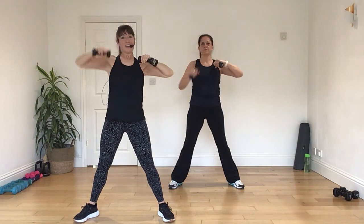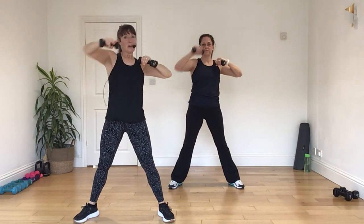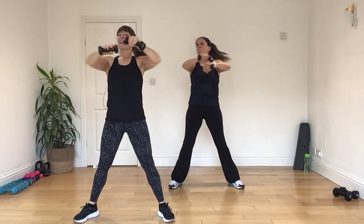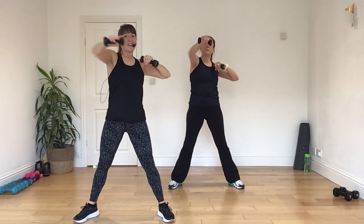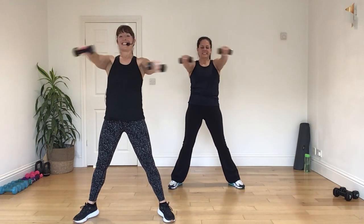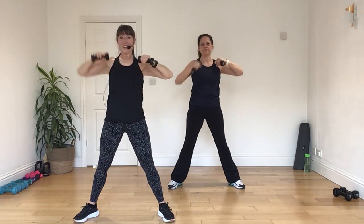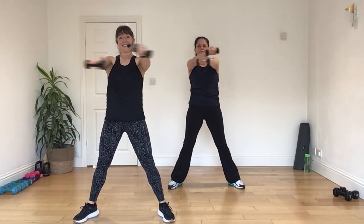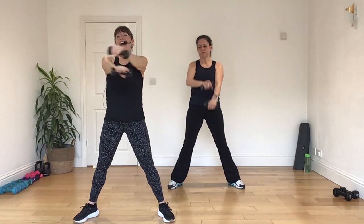Cross, again, again, four, three, two, one, six, nice, well set, you can do it, four, three, two, one, and relax.